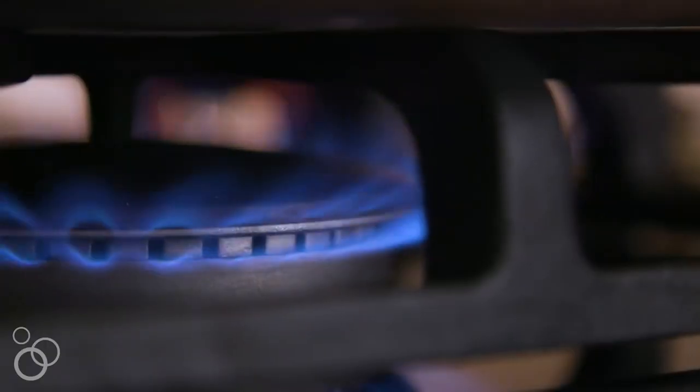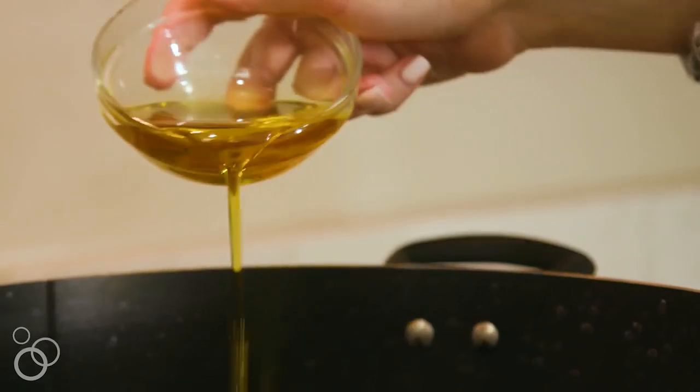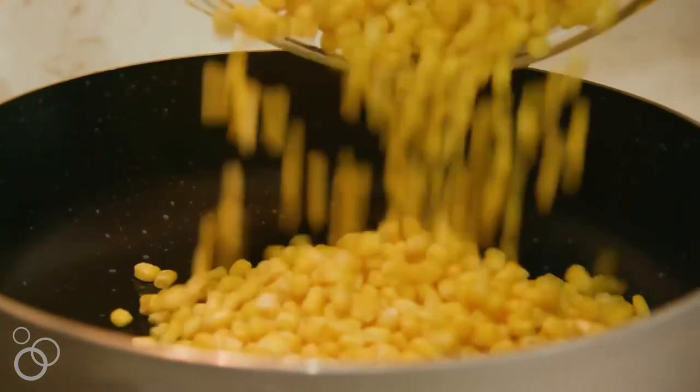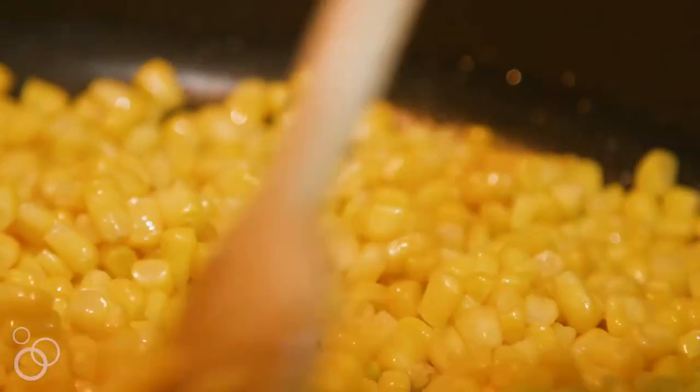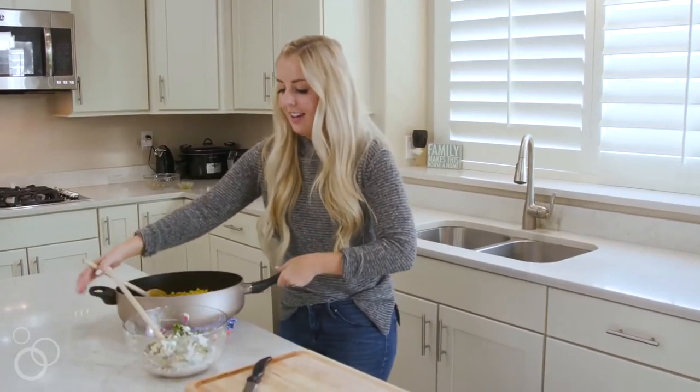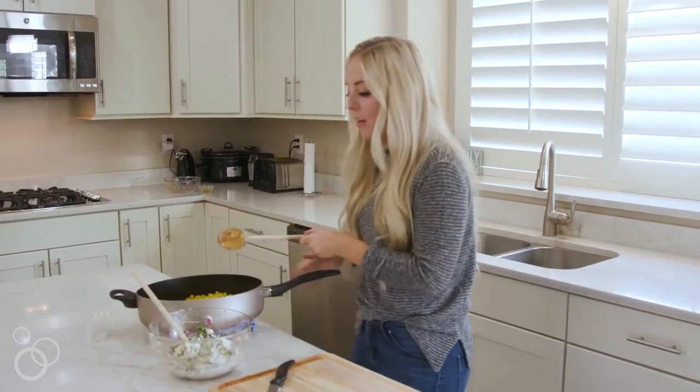I have a 16-ounce bag of frozen corn that I'm gonna heat over the skillet in about two tablespoons of olive oil. You can use fresh corn if you want, but the frozen corn is still delicious — it tastes just as good as fresh corn and it's an awesome shortcut. Now I'm just gonna pour in our charred corn.